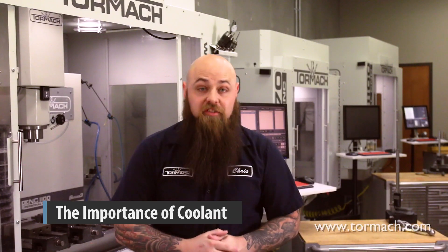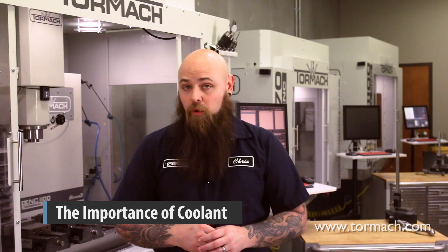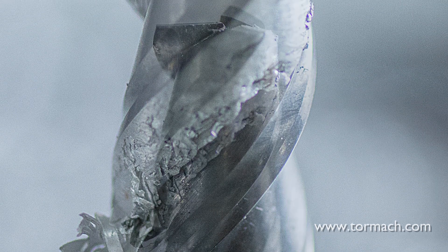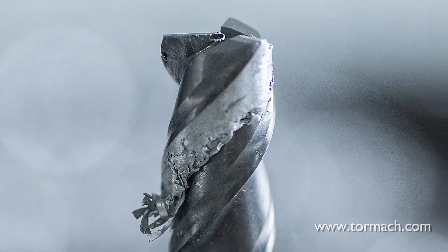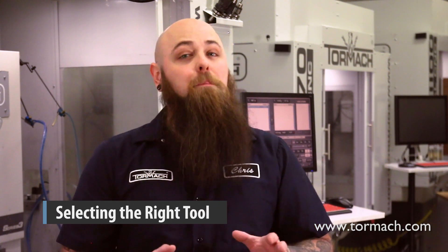Coolant is important for more than just cooling. In fact, it can be argued that the more important role of coolant is chip clearing. Chips can actually build up so much that they weld themselves to your end mill, and that's not a good thing. Along those same lines, picking the right tool for the job is essential to preventing breakage. Chip buildup can still be an issue if you're not using the right end mill — for instance, if you're cutting aluminum with a four-flute end mill, chips can get caught in the smaller flutes, causing that buildup.